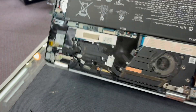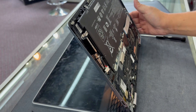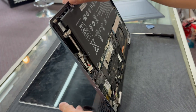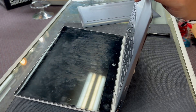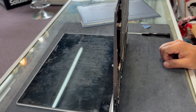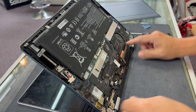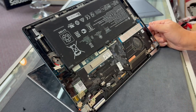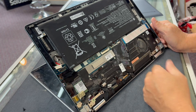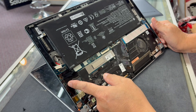Let me switch the angle so we can see what's going on over here. Hey, look — it turned on! The fan is spinning. It seems like it's trying to turn on. Fan is spinning, power light is on... and then it restarts.